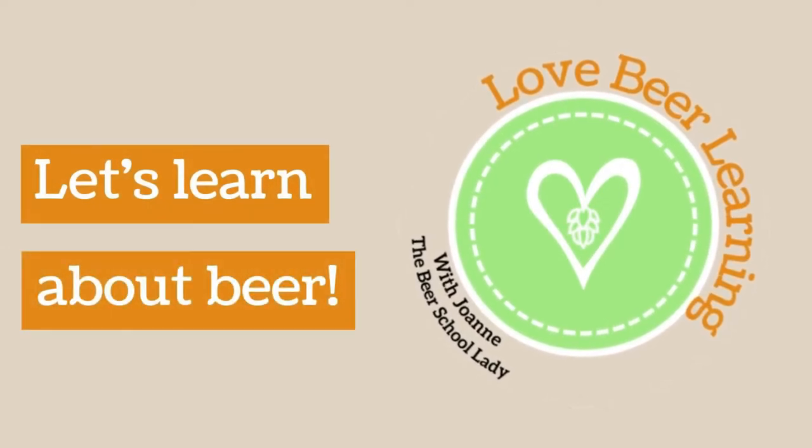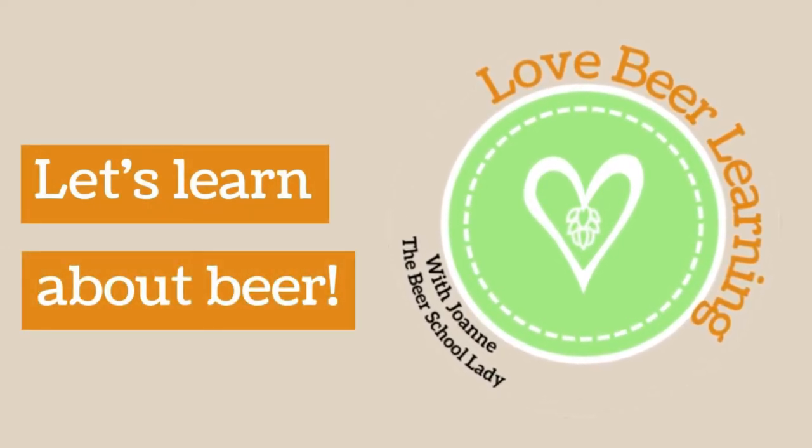Let's talk about how to start a beer glass collection. I recently did an Instagram live about glassware and why it was important to have glassware and why with beer glassware we have different styles. After that Instagram live I was asked the question: how do I start a beer glass collection? So today I'm going to tell you how I started my beer glass collection and how you can start yours as well.